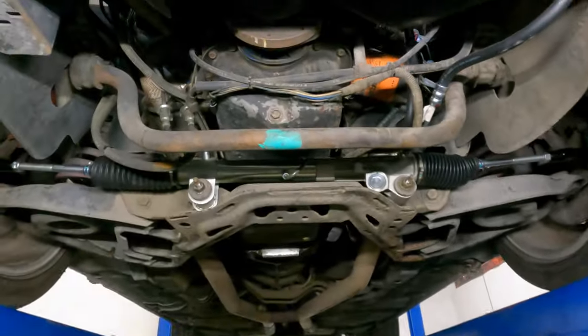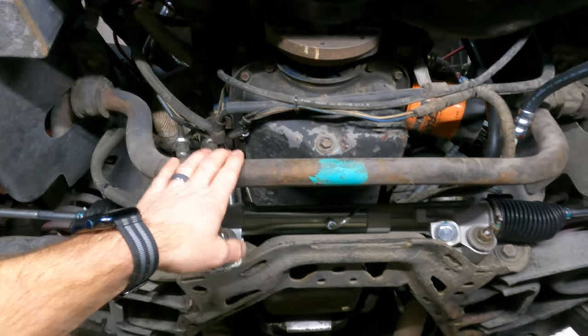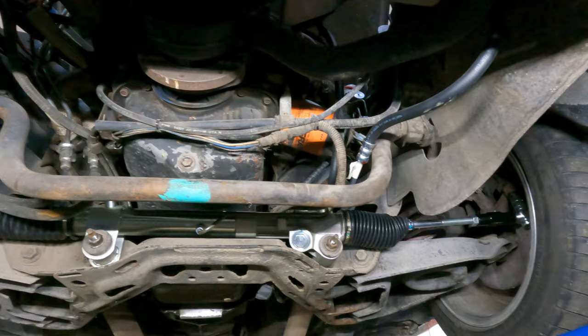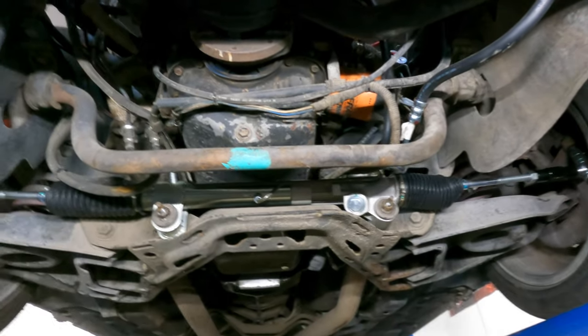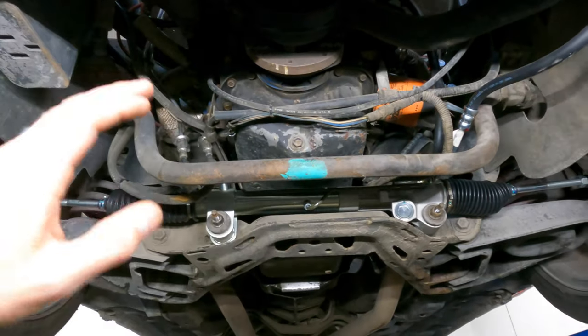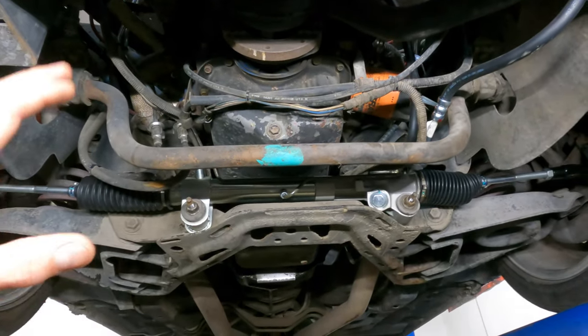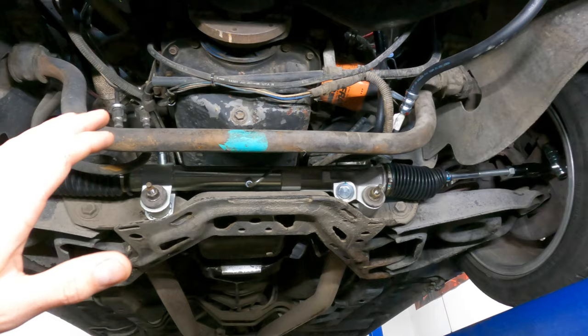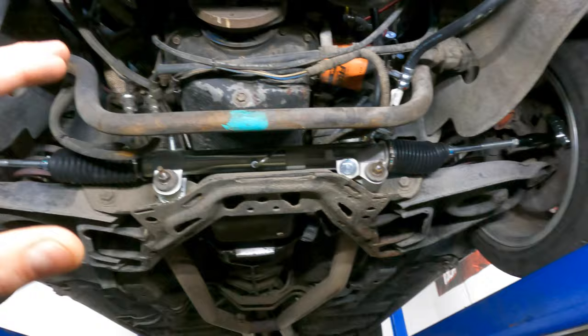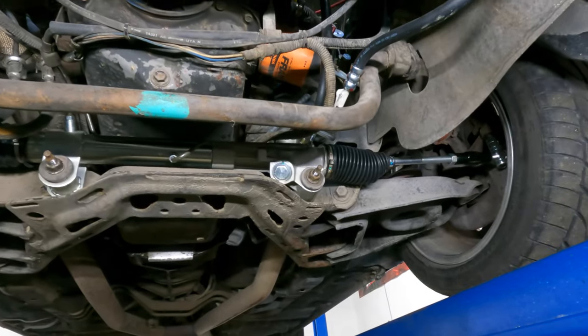Sway Bar 101. This is your sway bar. This is an OEM sway bar that would have come on this LX hatch from the factory. You can get bigger ones, you can get smaller ones. There's a lot of science behind sway bars that will not be the purpose of this video — I'm more or less going to show you how a sway bar should be set up so it correctly does its job.